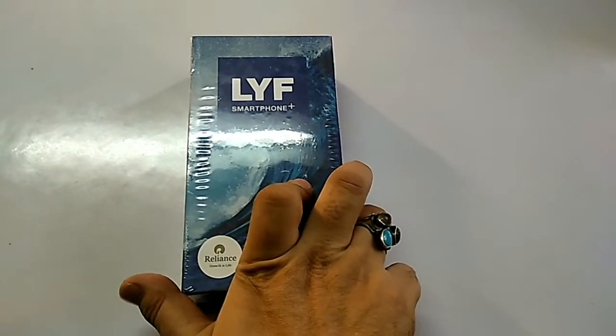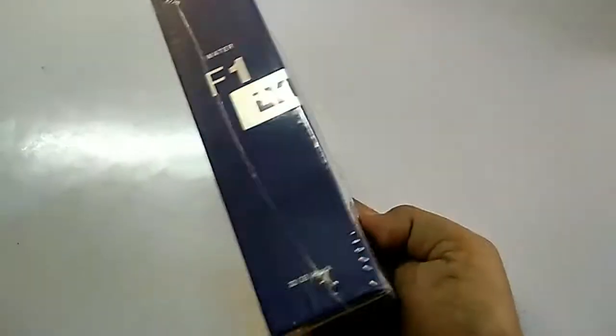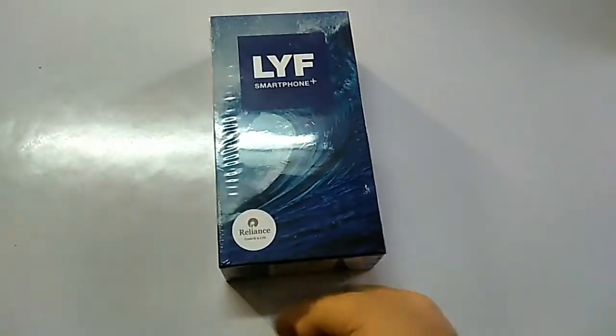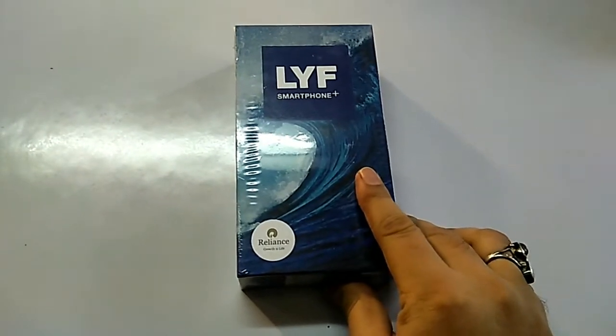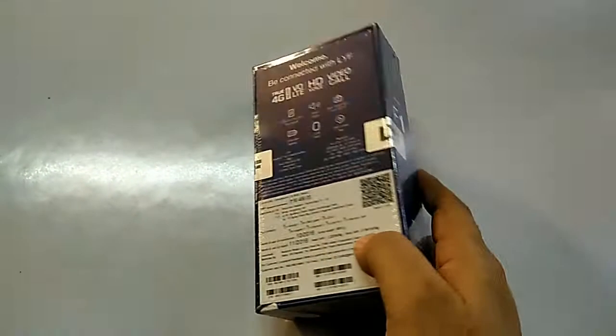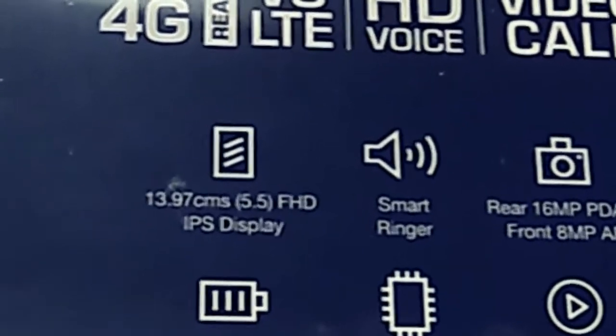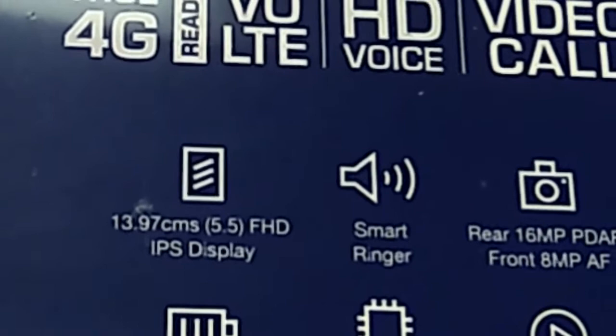This is a LYF smartphone from Reliance. This phone is LYF F1. We will quickly unbox the piece and see. It features 4G, VOLT, HD-wise video call, and a 5.5 inch IPS display.